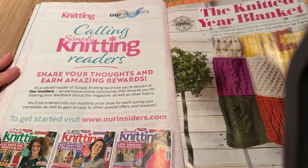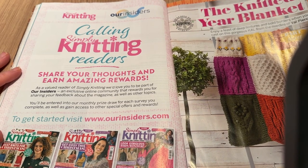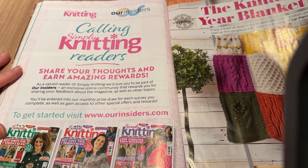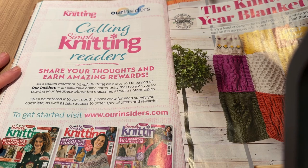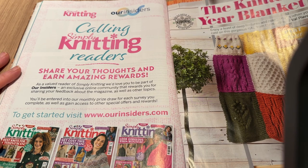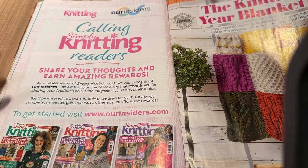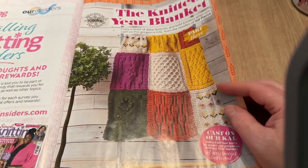There's a call-in section: 'Simply Knitting readers, share your thoughts and earn amazing rewards.' It's an exclusive online community that rewards you for sharing feedback about the magazine. You're entered into a monthly prize draw for each survey you complete. I don't think I could be bothered to fill in surveys honestly.